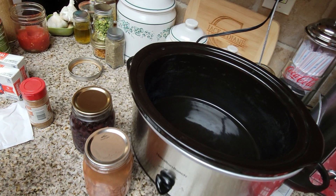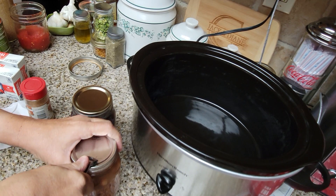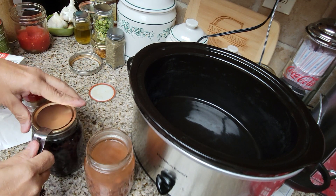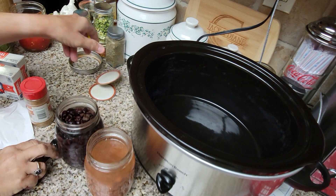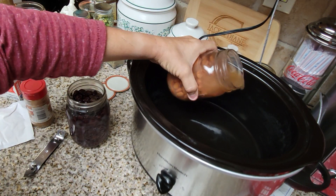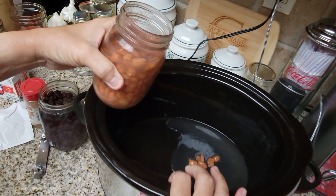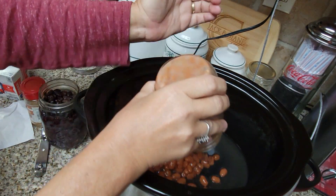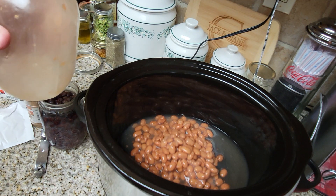Okay, I need to open my beans first. Let's see if we hear that little rush of air. There we go — good seal on that one. Good seal on that one too. Awesome. So we want to do the beans first.